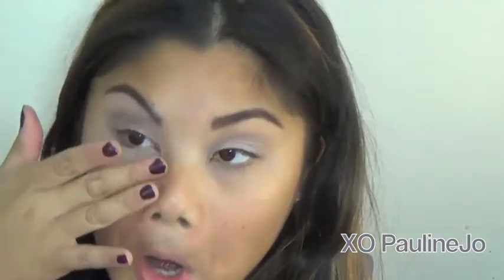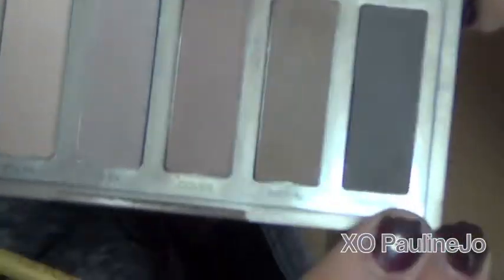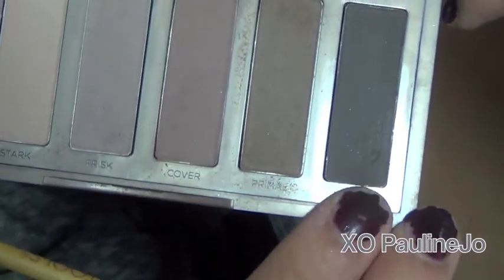I actually forgot to show this before because I felt like it was pretty straightforward. But here I'm taking eyeshadow primer — this one's by Urban Decay, it's the gold one — and applying it under the waterline because we're about to put shadow there. So taking the color Undone, you want to take a flat shader brush or an angled brush and apply it under your waterline.